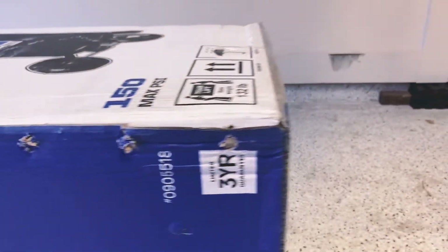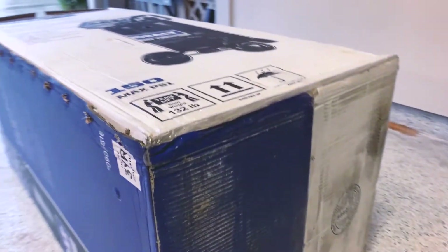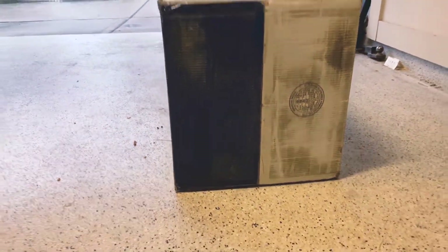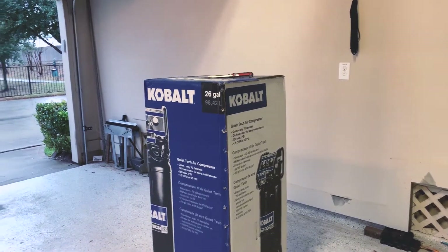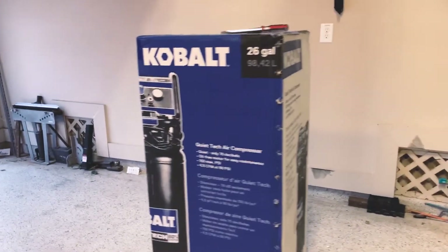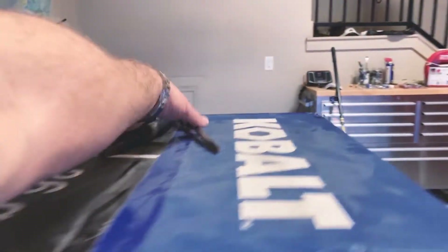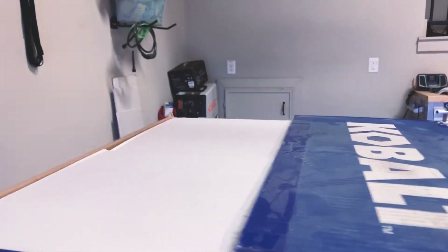Pulled out all the staples all the way across but couldn't really get it open, so I laid it on its side. I ended up cutting the bottom open and laying it flat. Make sure to pull all the staples out on each side — pay attention because there are staples on both sides all the way down, then it should just open up.